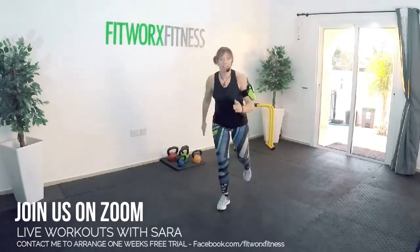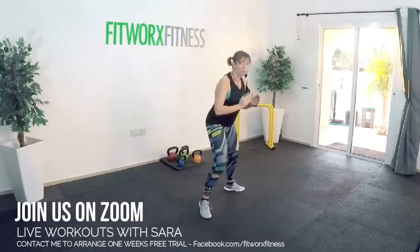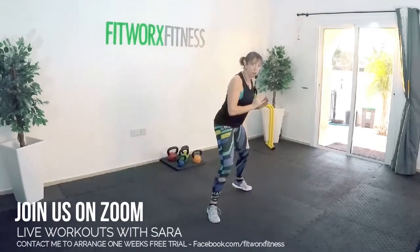Jump lunge. Feet apart. Speed run. Six, five, four, three. Touchdown or burpee.